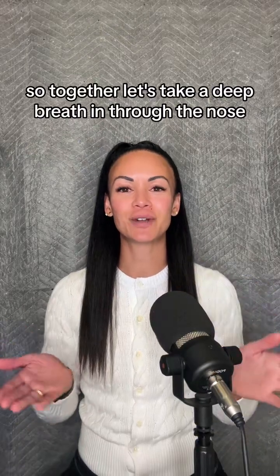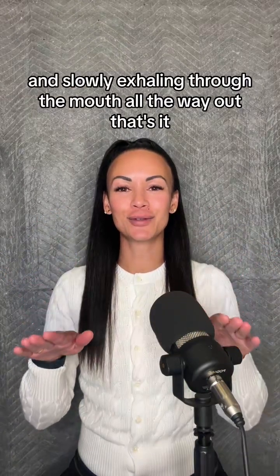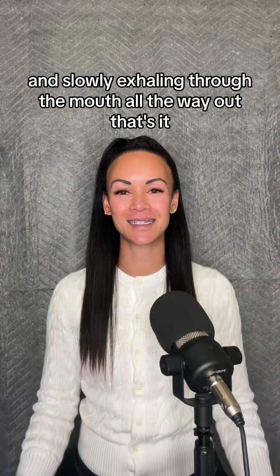So together, let's take a deep breath in through the nose. Slowly exhaling through the mouth, all the way out. That's it.